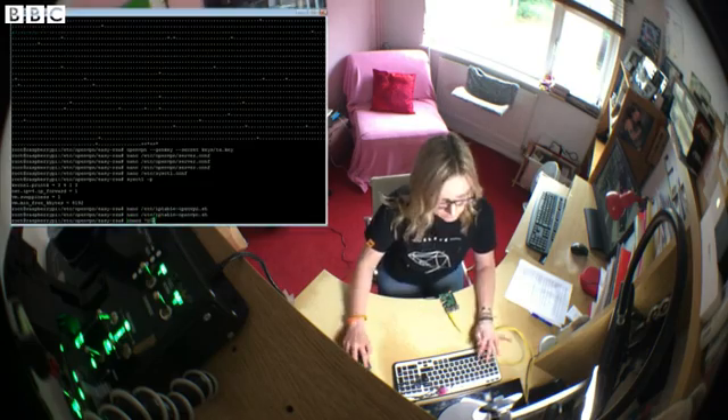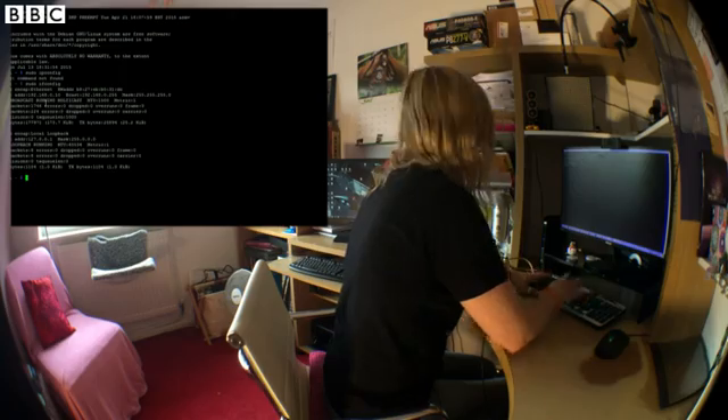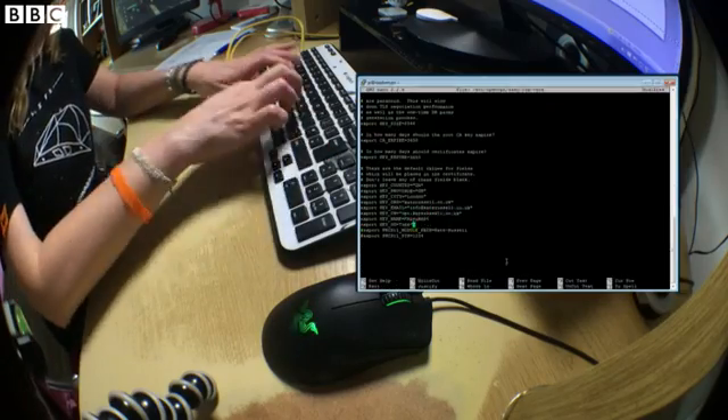Now, firstly, if anybody tells you this is going to be quick and simple, they are most likely delusional. That said, it is entirely possible with a bit of time and a lot of concentration, even if you've got no experience using a Raspberry Pi or doing any coding yourself. So if that's the case, set aside an entire day, make sure you have plenty of coffee to hand, and get ready for some fun and games.